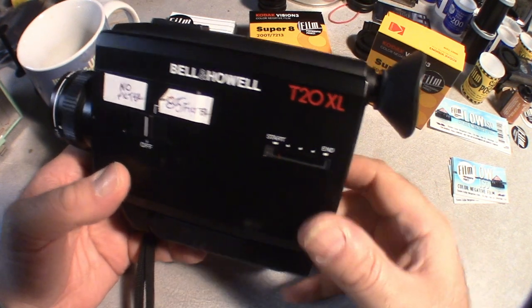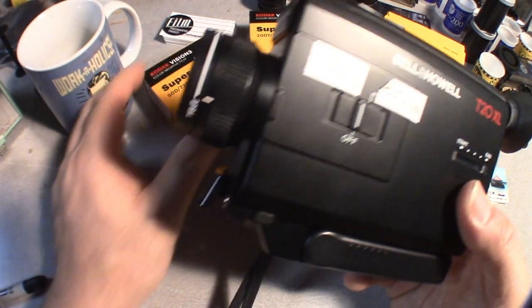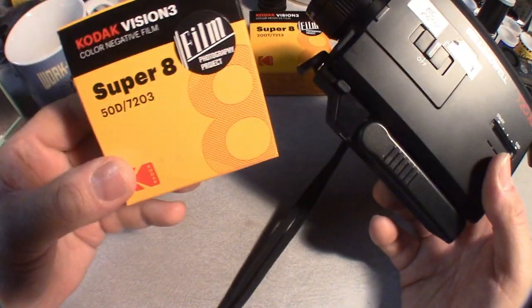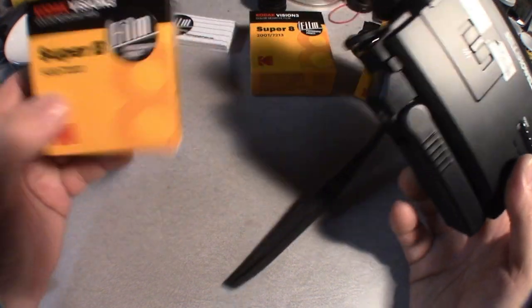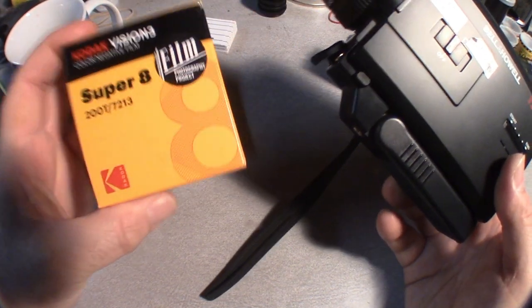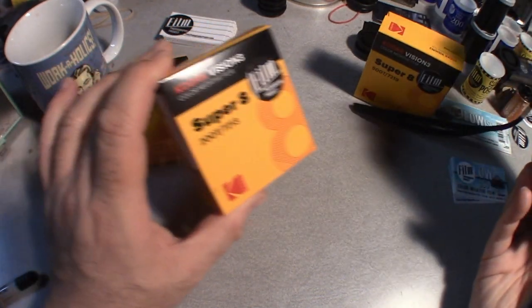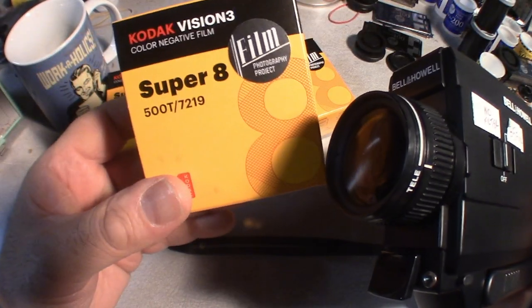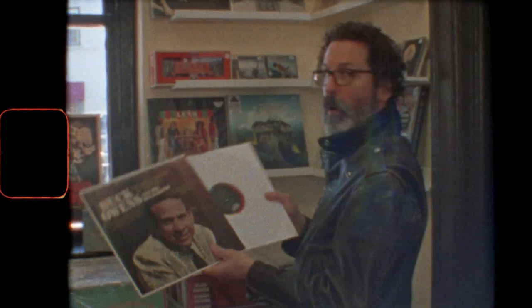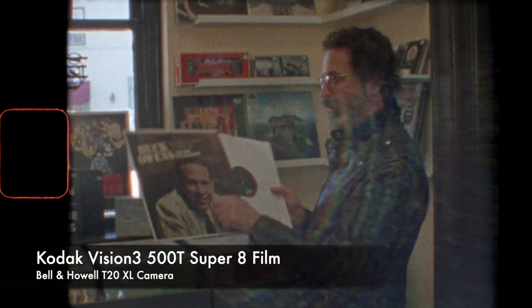Last thing I'll say is about film. It's called an XL — existing light — and is designed for ISO up to 160. So if you're using your brand new 50D outside, you're golden. If you're using 200T indoors or outdoors, you're golden. If you're using new Ektachrome 100D, you're golden. If you're using 500T, just be aware to use it in lower light situations.